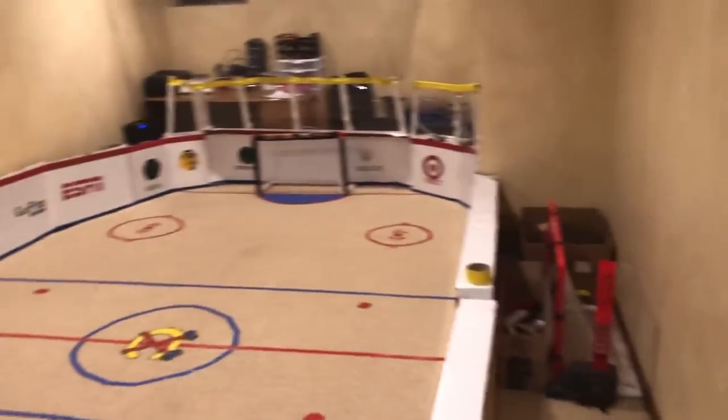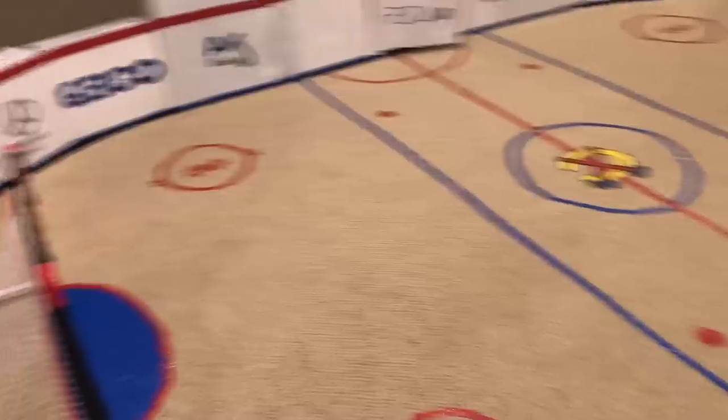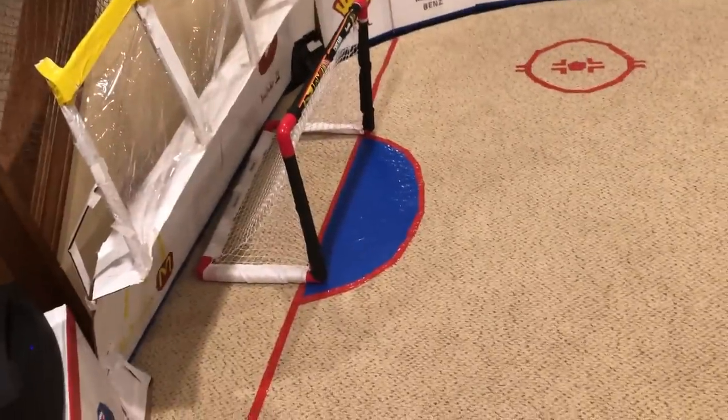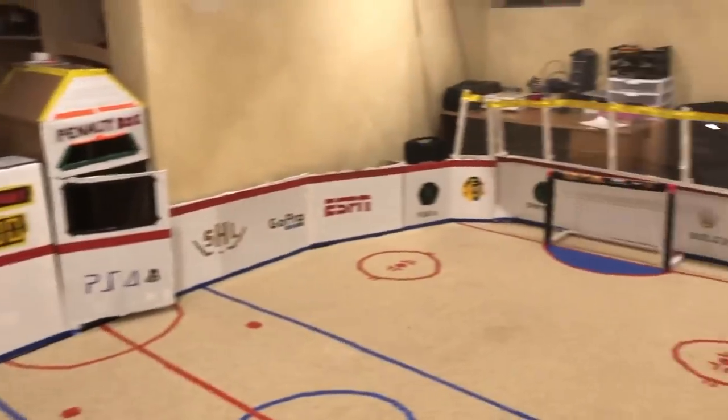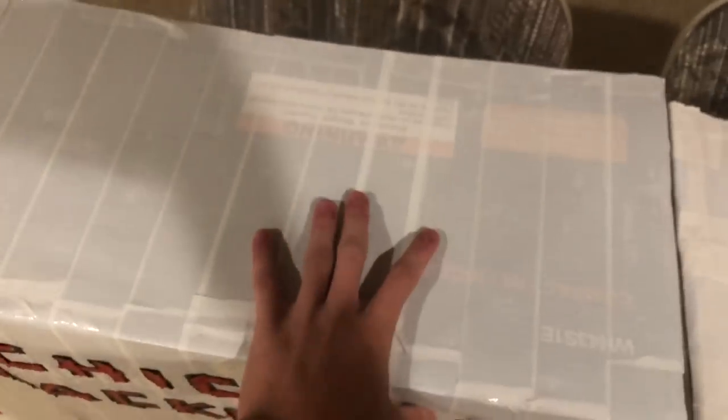Here's the tour of the stadium. As you can see, it's a pretty big stadium, made completely out of duct tape and cardboard. This took me quite a while to make. When I started, I realized it was going to take a lot of time and effort, so I just gradually worked at it for a couple of hours at a time, and it turned out like this.